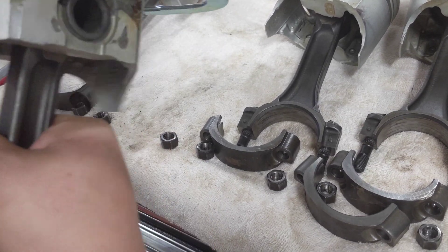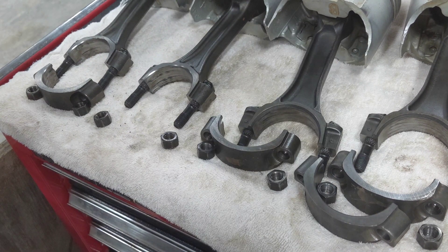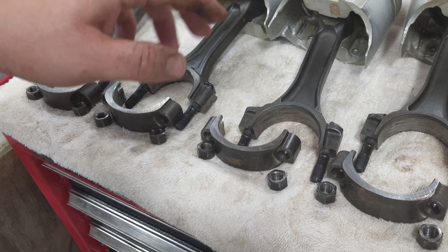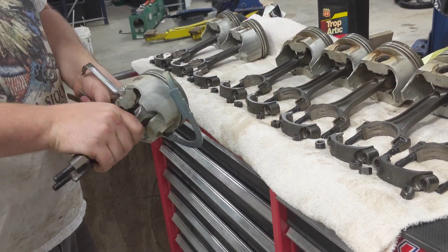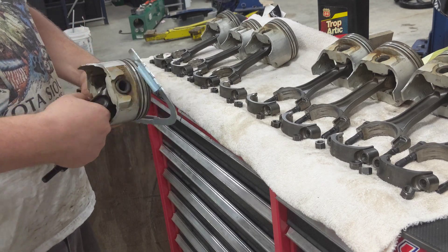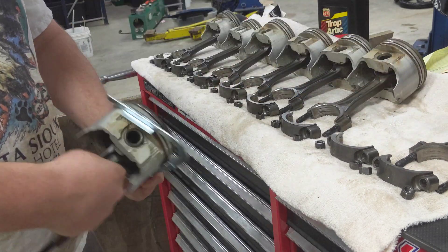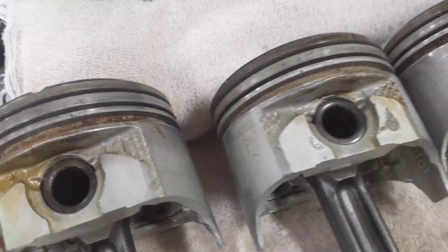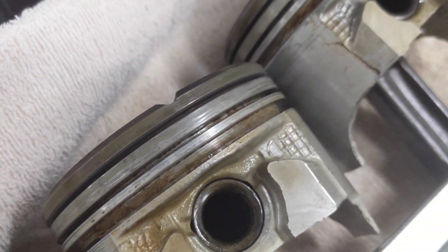I'm going to finish up doing the other six. Just while you're doing this, you can see the difference between this rod and this rod — this is the backside versus the front side. I just flip them over every time I do something to them so I know where I'm at and don't skip one. I ended up going through these pistons one more time with that tool, just to be sure they're all as clean as I can get them.